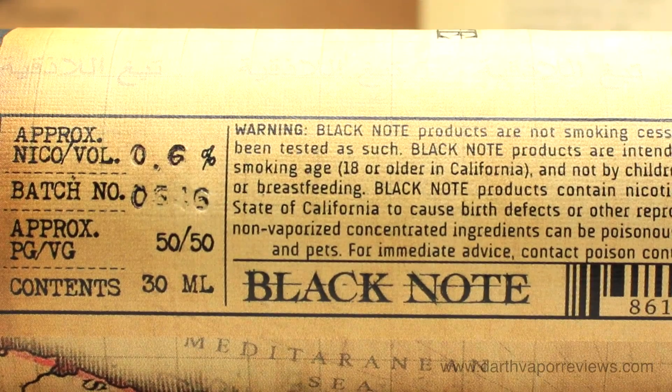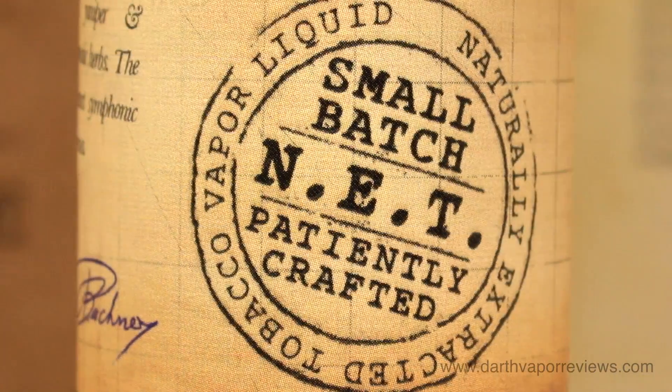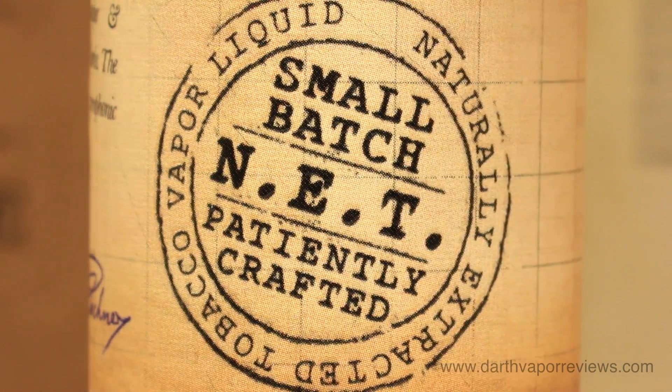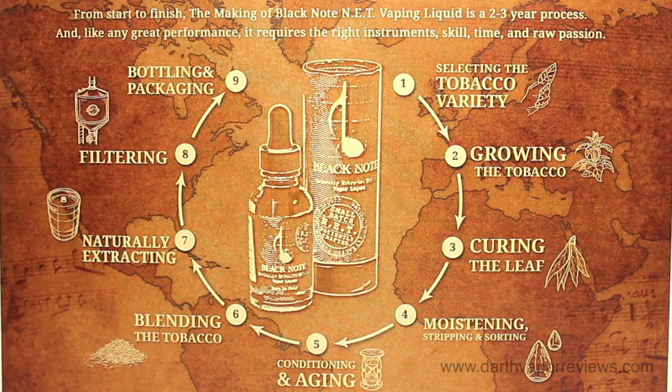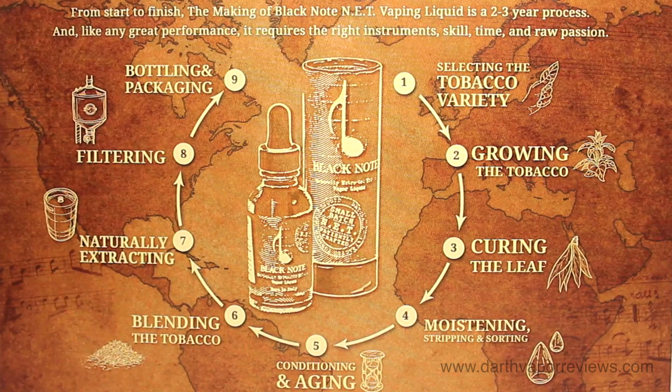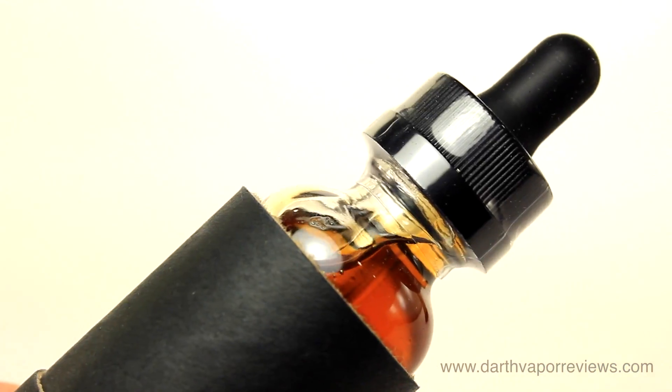Black Note is a music-themed authentic line of tobacco e-liquid. Using a nine-step process, Black Note selects varieties of tobacco plants, then grows, cures, and extracts the tobacco flavor during a six-week cold extraction process to create a smooth and authentic tobacco e-liquid.